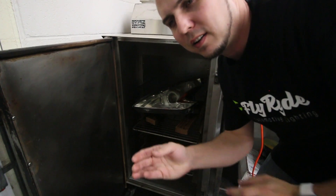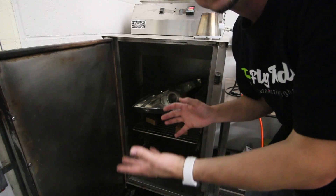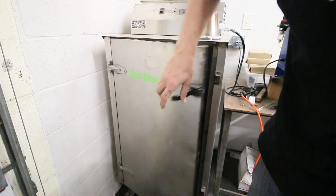The timer just went off at five minutes. I'm reaching in to check the tabs — I want to make sure they're becoming soft. Right now they're still pretty stiff, so a couple more minutes and they'll be good. The key reason to check is safety: if the headlight had fallen out of position and was leaning against a hot metal wall inside the oven, catching it early prevents damage. If you catch it after five minutes of cooking against the wall, bad things happen.